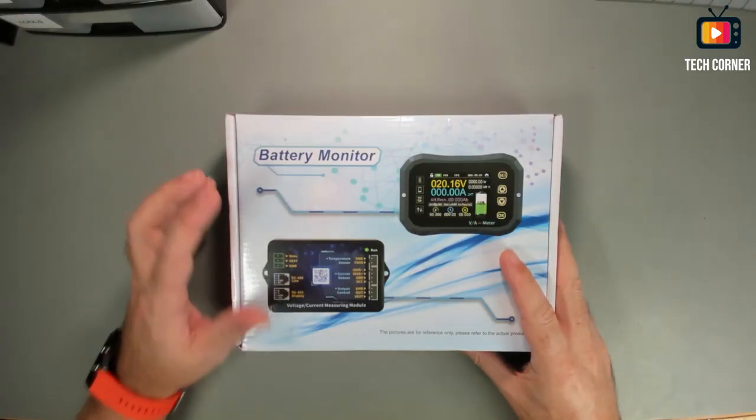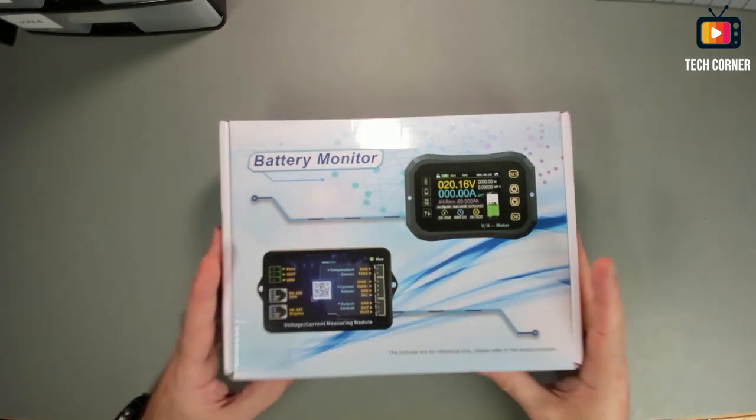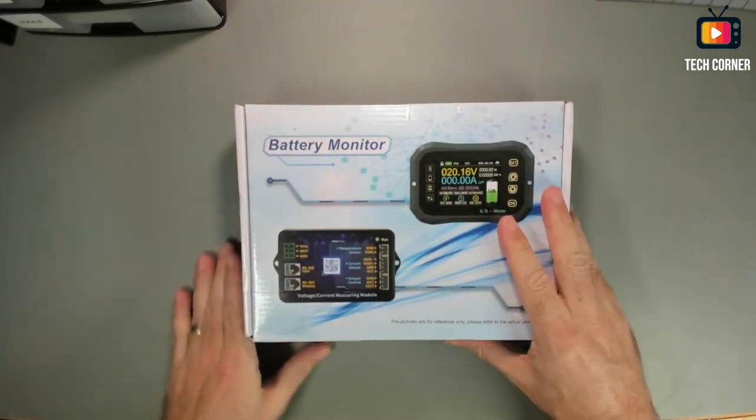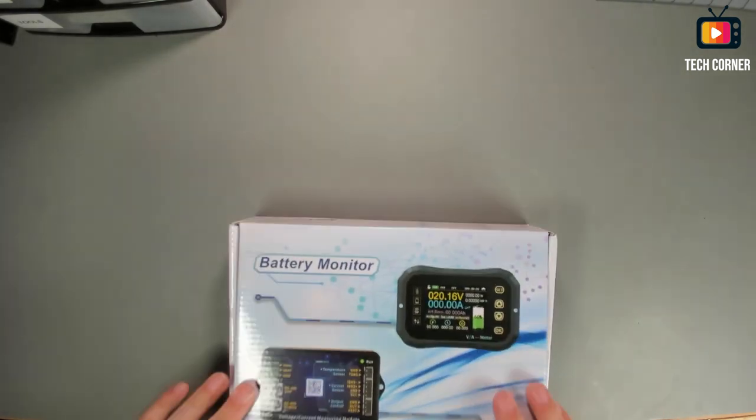I have here the box to see what's in it. This is the box that comes with the device. Let's see what's in it.